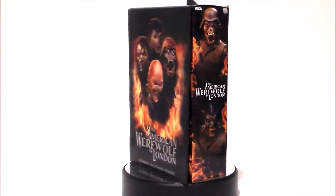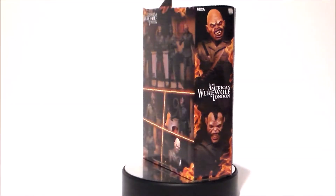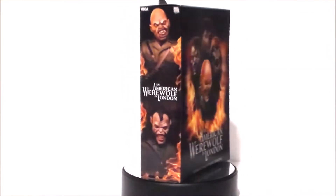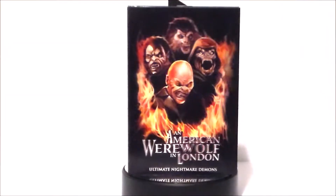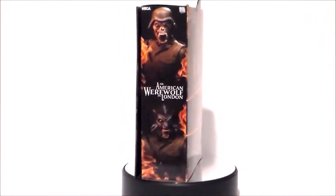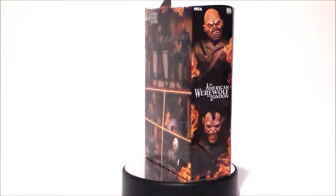Hey guys, Ultra Maximus back with another 31 Horror Toys in 31 days, and today we're going to take another look at a Neca figure — it's from An American Werewolf in London. It's the ultimate nightmare demon, which was probably one of the coolest scenes in the movie. Now the drawback is we only get one figure, but we get all of the heads, which kind of makes you want to go out and buy four of these guys. So let's go ahead and see if it's worth it.